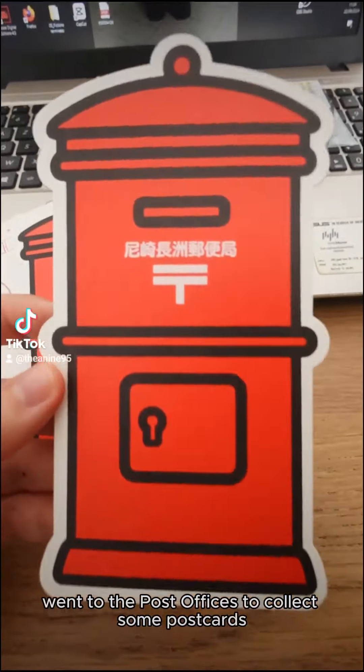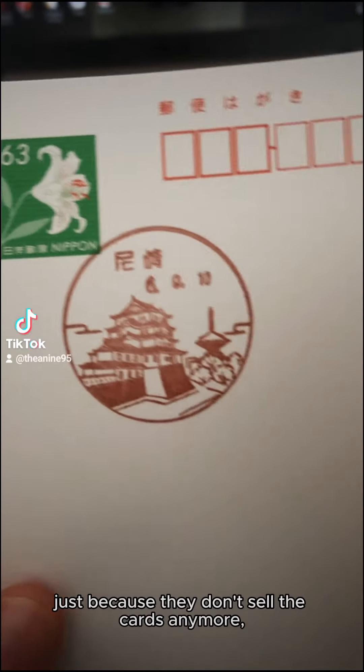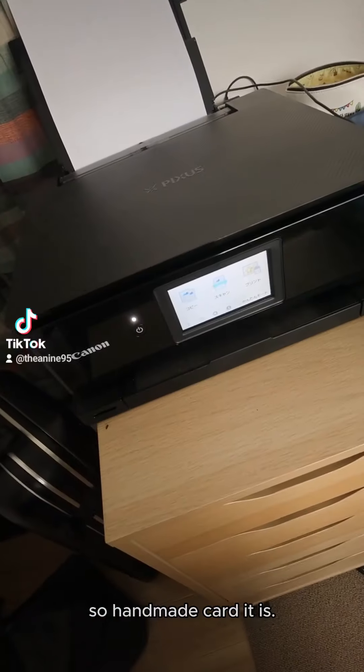I still collected the postmark, so it is time to create my own postcard. I don't want to give up on my collection just because they don't sell the cards anymore, so handmade card it is.